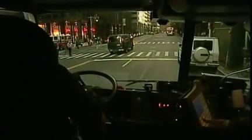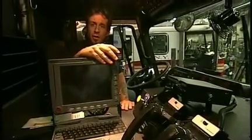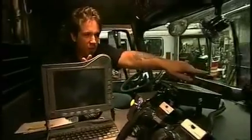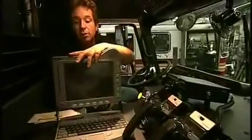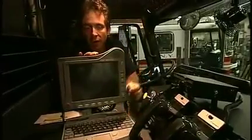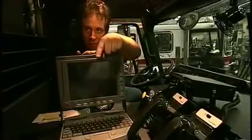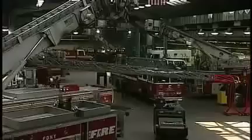This is what we call the MDT computer. When the dispatcher sends a job, he can do it two ways: verbally over the department radio located right over there — he'd be talking into one of these handsets — and also information comes over this computer as to the nature of the job they're going to. This is a fully functional laptop-style computer, and the dispatcher sends all kinds of information over it, so the officer in that position can know exactly what the story is and take appropriate measures.